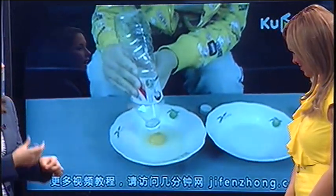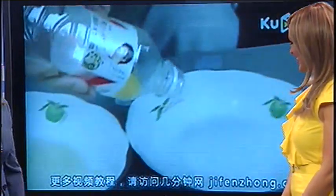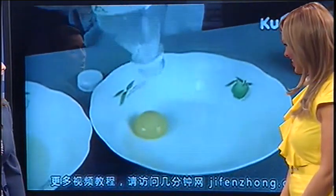I mean, you see the Food Network, they crack the egg and they do all this crazy stuff, and it never looks easy. But look at how easy that is — literally. She just sucks it up with a water bottle. That is awesome.